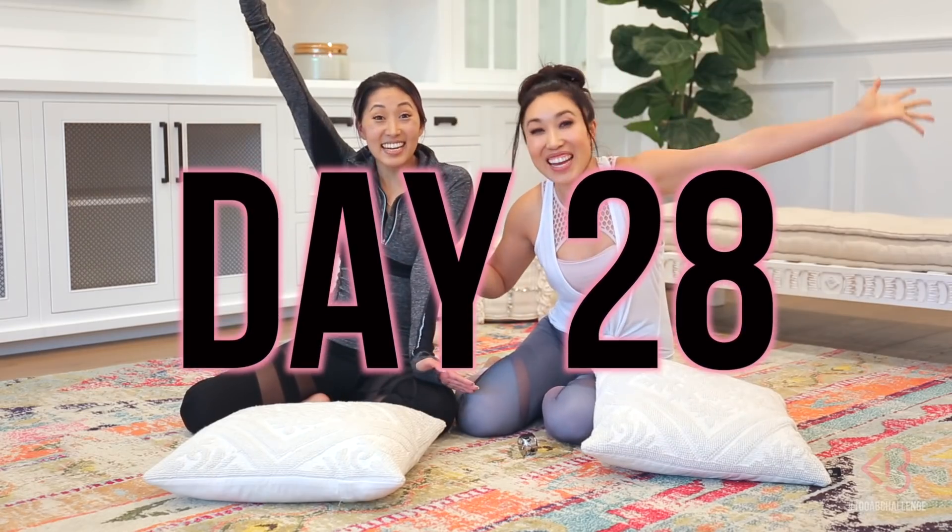Day 28! Welcome to the 28th day of the 100 abs challenge. I'm here with Mari!